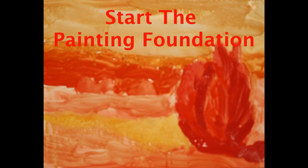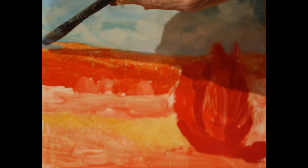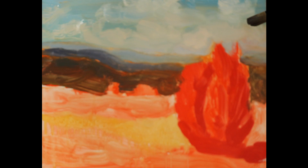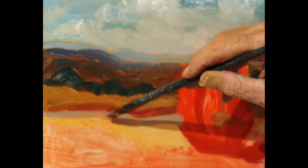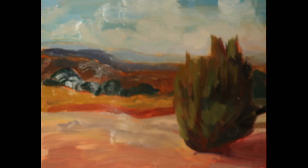Now I start blocking in the local color into the large shapes and start the foundation of the painting. I do this very quickly — I just block in the big shapes. I try to cover as much of the canvas as possible. It's not important that I match the colors exactly.